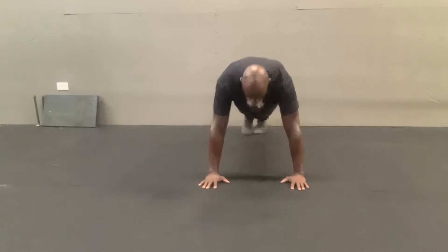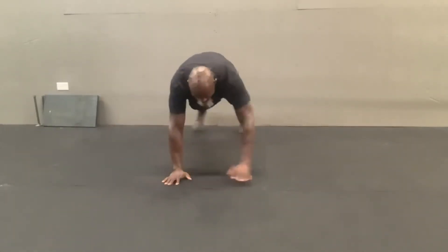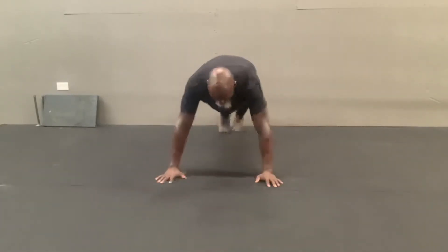Walking Plank. Just like any other plank — active fingers, elbow pits forward. Keep your body nice and tight, hollow position. You're going to move with control side to side. You can take two steps to the right, two steps to the left, and repeat.